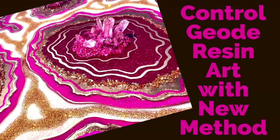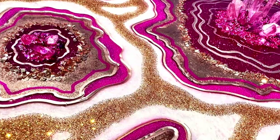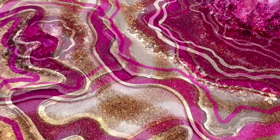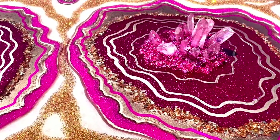I just love making geodes with resin. This one's got a new twist — I'm trying out a different method and the results are just great. Check out how to do it yourself.